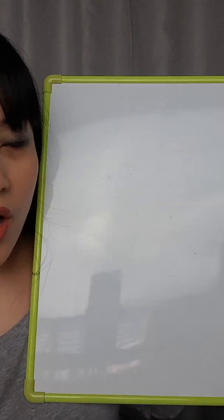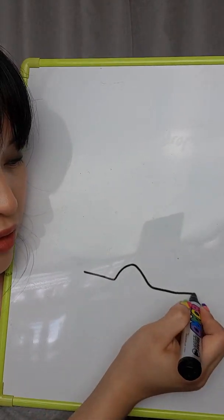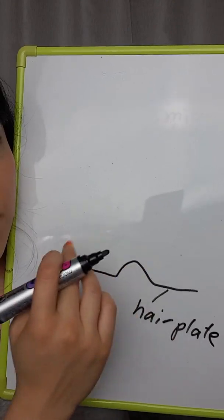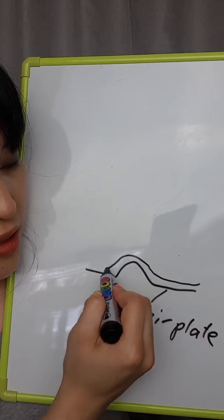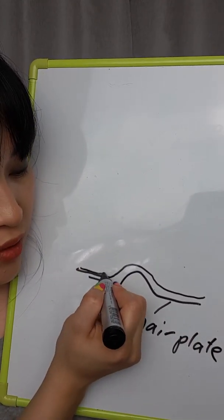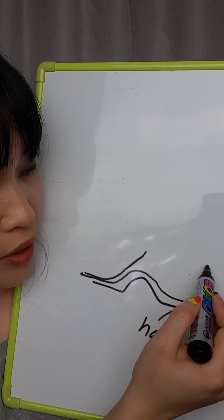Here is the whiteboard version of how it works. You have a hair plate which is the base piece that bends the hair - your hair goes through like this, so that is a strand that's longer than the length of the hair plate. If you have a strand where the end is in the middle of the hair plate, it sticks up, and then you also have blades.